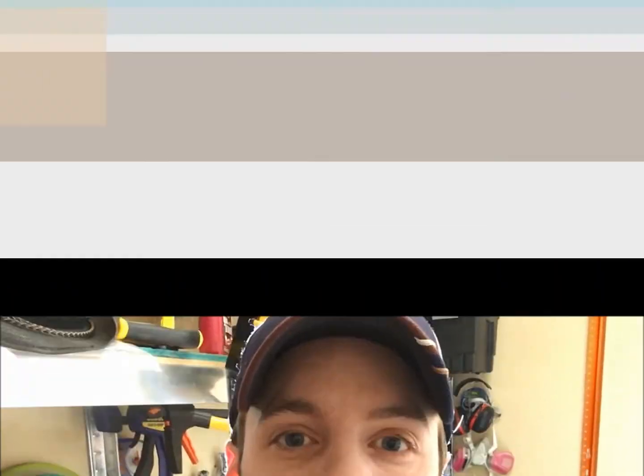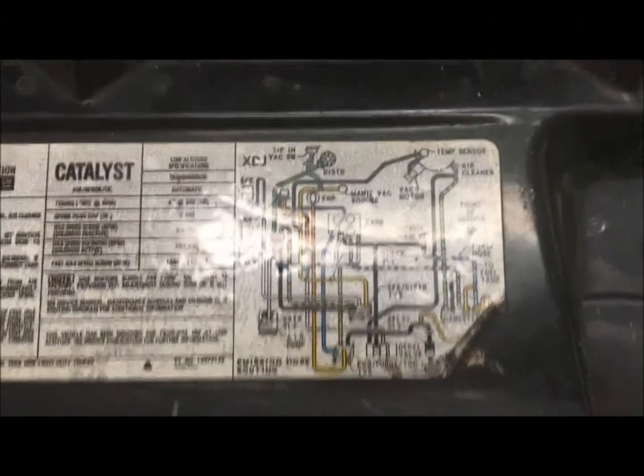Hey guys, welcome back to Luke's Garage. Today we are going to replace a PCV valve — it's a super easy change. There are quite a few tutorials online, but here's another one. This one's on a 350 crate motor on a 1984 GMC Jimmy, which should be pretty similar to any 350 you find in the 80s into the 90s.